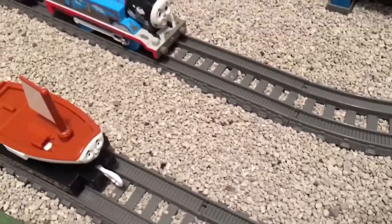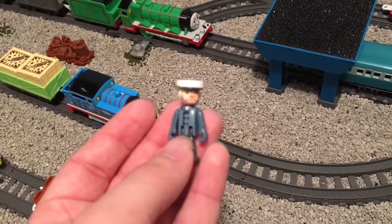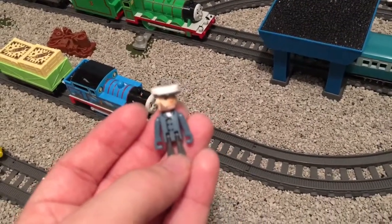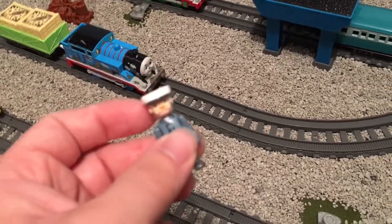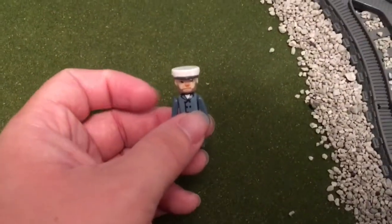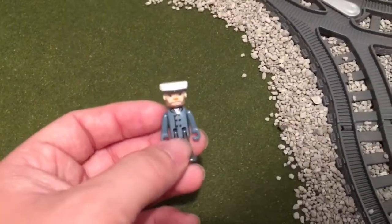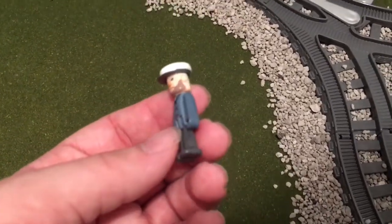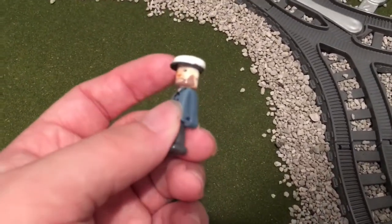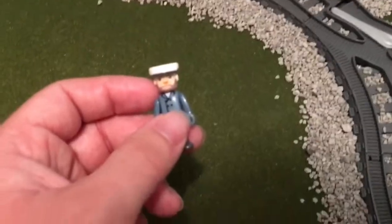Next we have Sailor John. Sailor John is a very nice character with some nice attention to detail in his face and as well as his coat. He is just a toy model and nothing particularly fancy, but this is the only way to get a normal Sailor John — and you can also get him with the wooden railway set. This is the only way to get him in any plastic form, so it's a little bit different for me, but I really do appreciate that a Sailor John is just made in general.